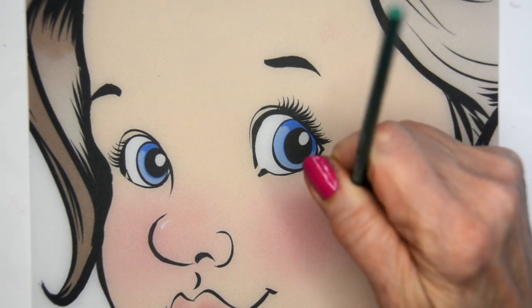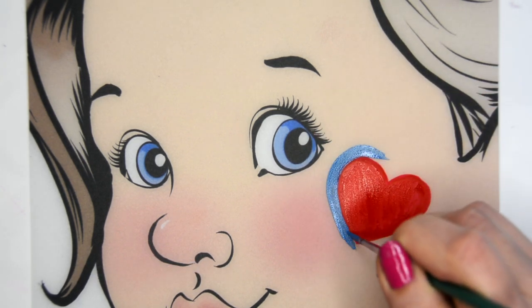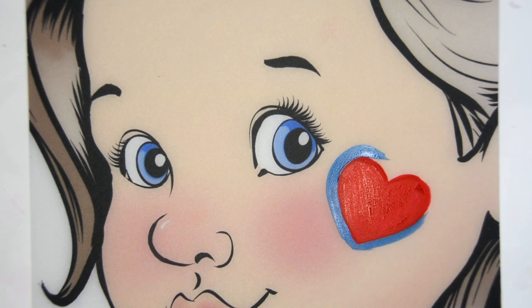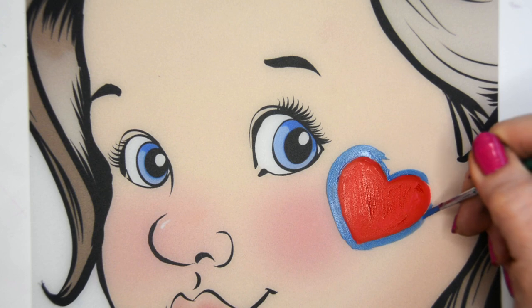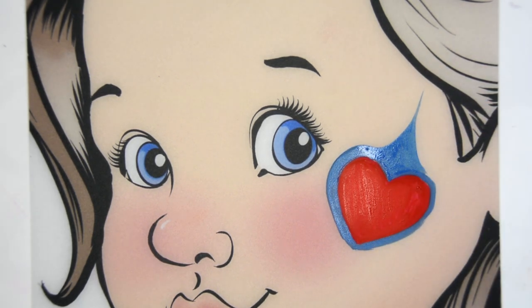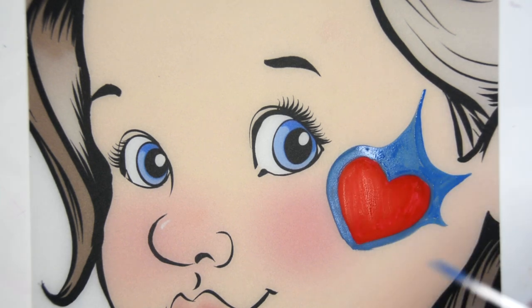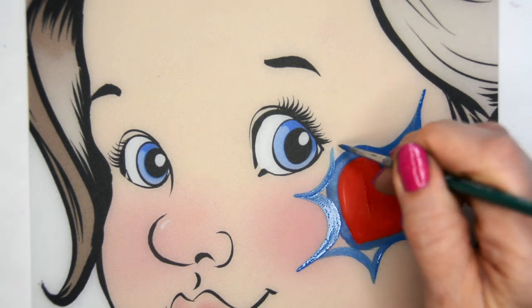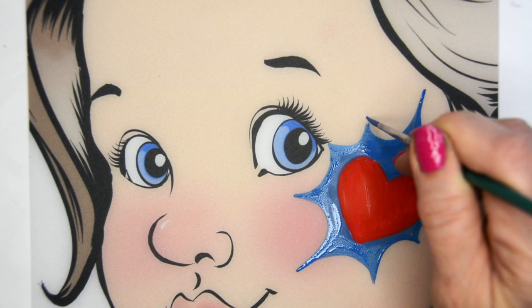I'm going to take Craze Maya Blue and just paint an outline around the heart, then go from there by getting a border of blue around the heart first. I'm using a number two Craze brush, and now I'm going to create a burst sort of shape like you see in pop art and comics, and just do some various size points on it.